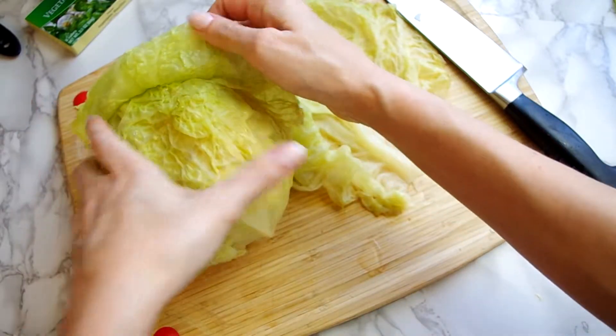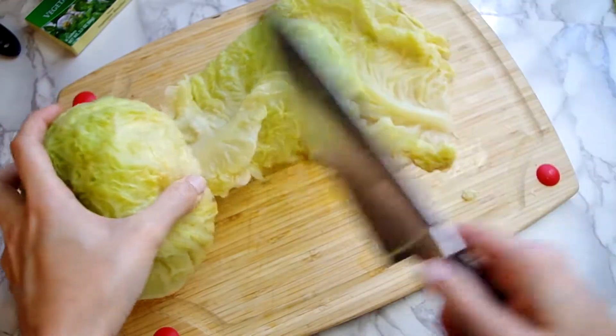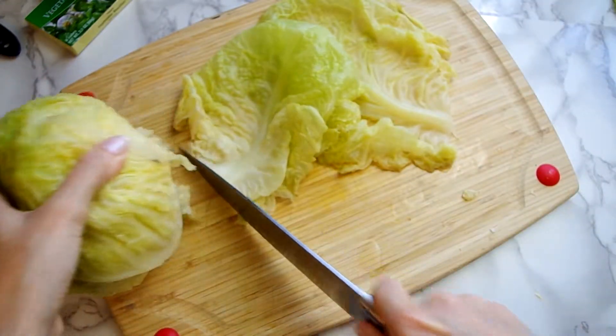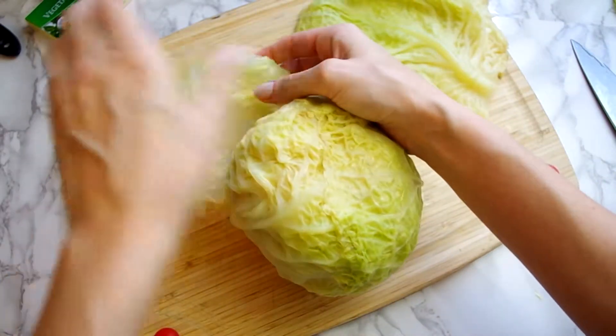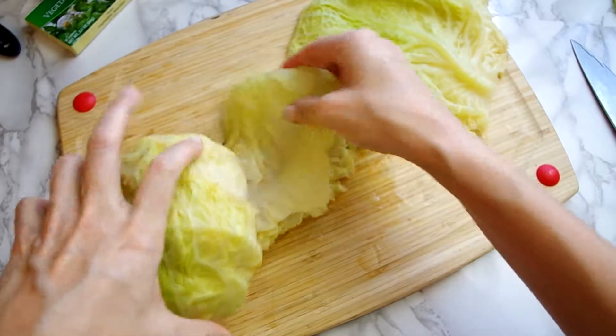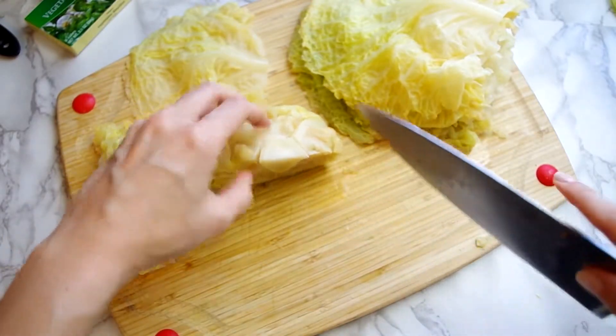You'll need two heads for the entire recipe. Now if you're using raw cabbage, boil the large leaves in salted water until they're soft enough that you can fold them without breaking. And once you're down to the smaller leaves, half the head and remove the core.